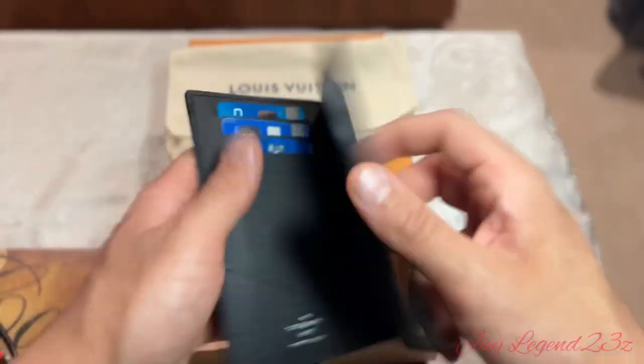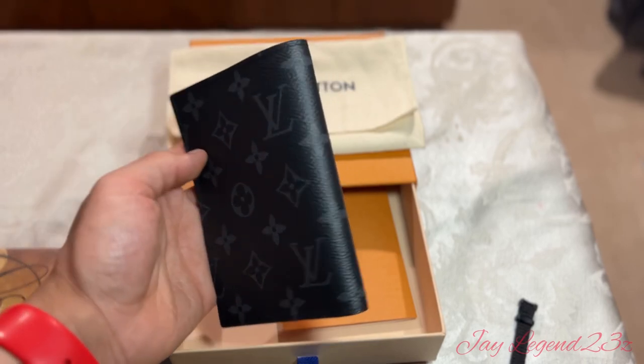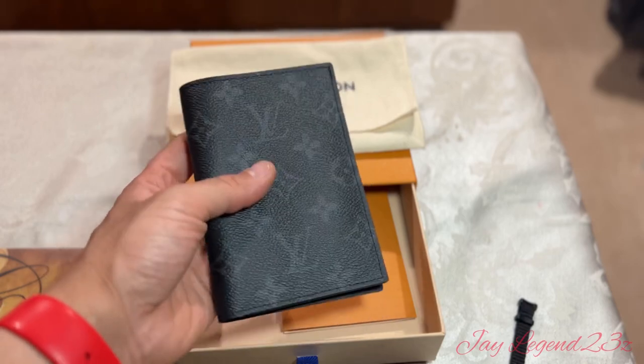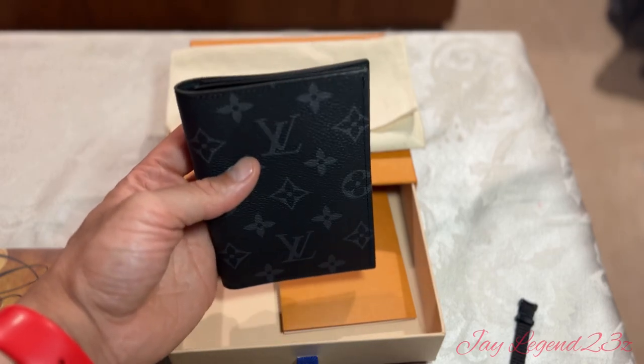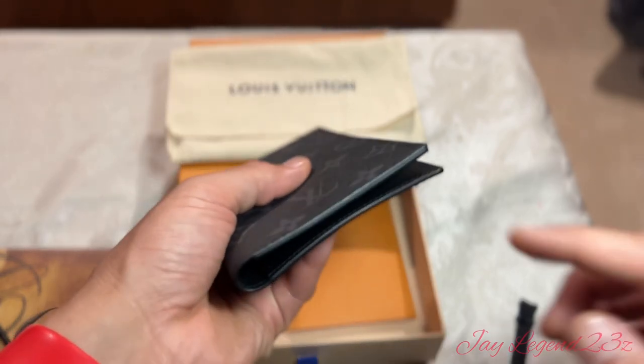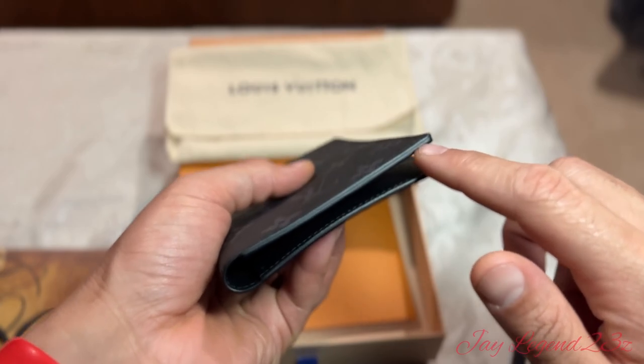I would personally not just use this as a passport because of how much I spent on it. I would use it pretty much as a wallet also, but I wouldn't put it in my back pocket. This is not something I would suggest you put in your back pocket because you're going to end up damaging it. At some given point, after it wears off, it's going to start breaking through.